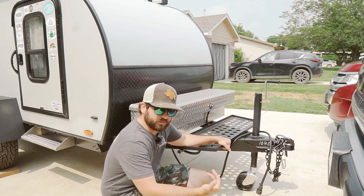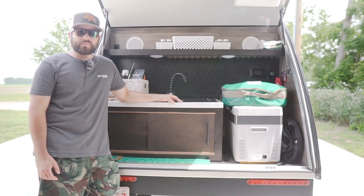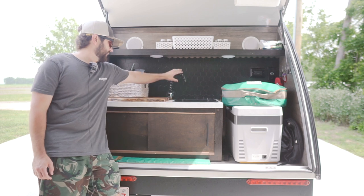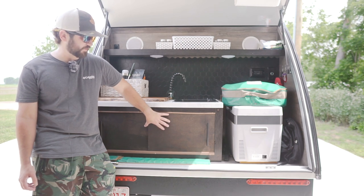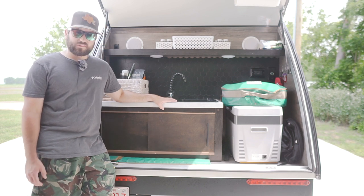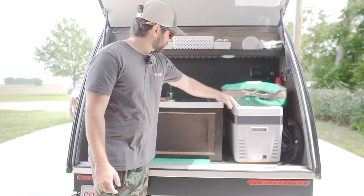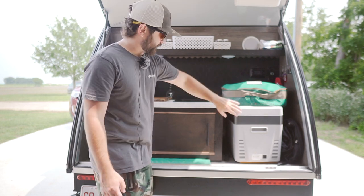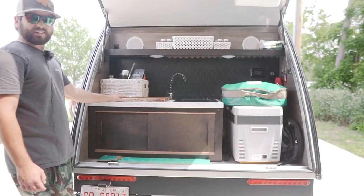Besides those three things, we've made a couple mods to the back — let's head there now. This is where most of the work has taken place. As you can see, we've added a backsplash, added a faucet, and redone this whole contraption here. When we first got this camper you could not access this area for nothing. The first mod we did was cut out the back of the camper, added some trim and support systems so we could fit the Boos RV 30-quart cooler.